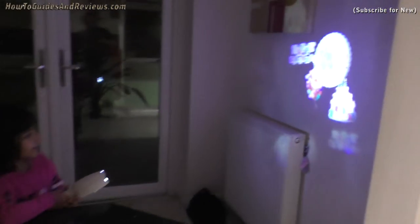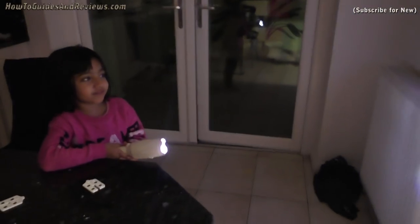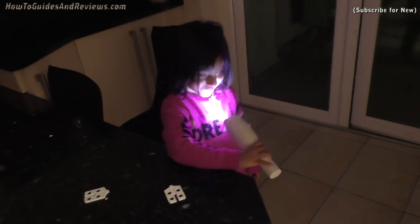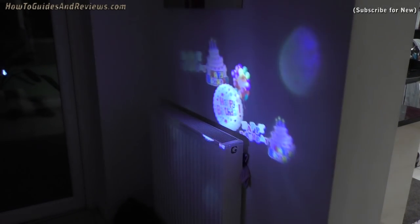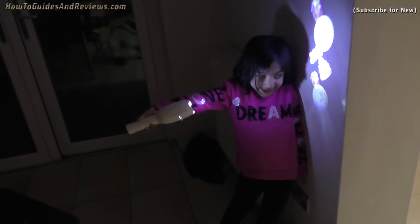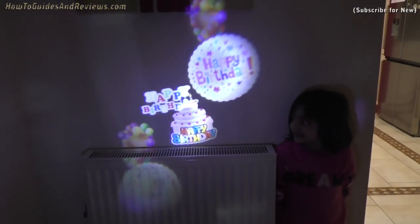Oh, this is a happy birthday one — wow, we weren't expecting that! That's a good bonus. It comes with a happy birthday slide as well. Happy birthday Eliza! That's a nice little bonus.